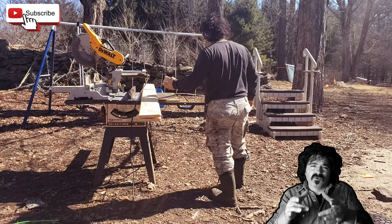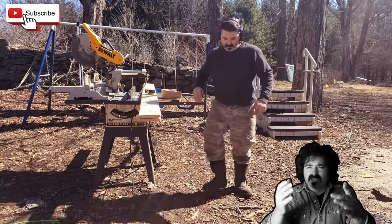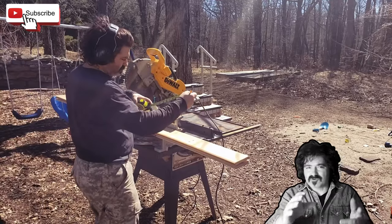There's a jute roll that you want to get too. You can get it on Amazon or whatever — I'll put the link below the video. So we're going to bring some boards out to the miter saw now.